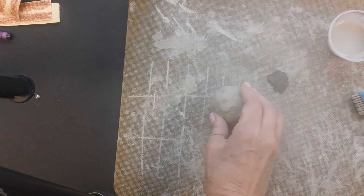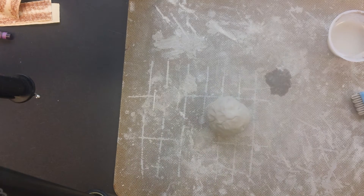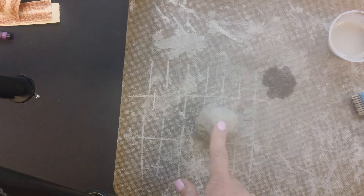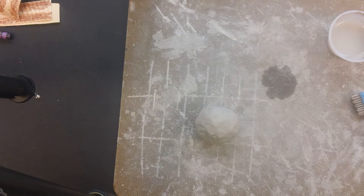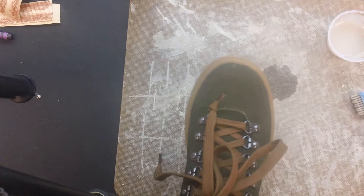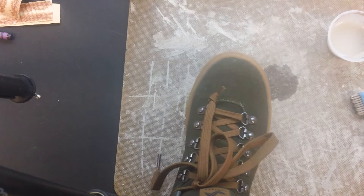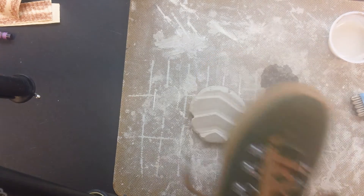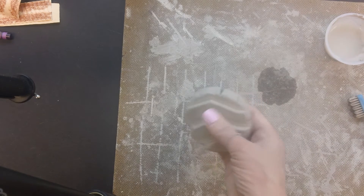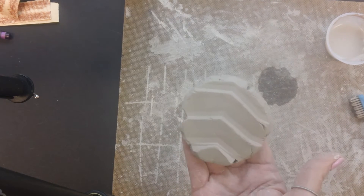The first thing we're going to do is get a nice ball of clay like this, and we need to make the turtle's shell. You're going to place it on your board, then place it on the ground and take your foot and step on the clay. What this does is leave an impression of the bottom of your shoe — this is your texture.